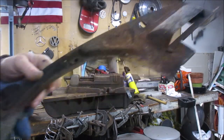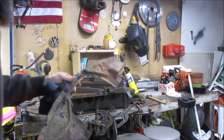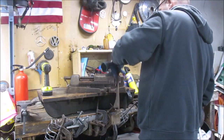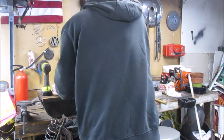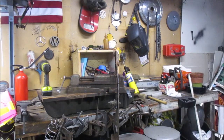Next we're going to do this piece of cooling tin that separates the engine from the underneath of the car. I'll bring you guys back when we get that all nice and shiny.